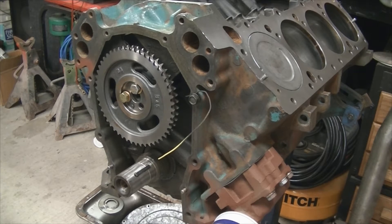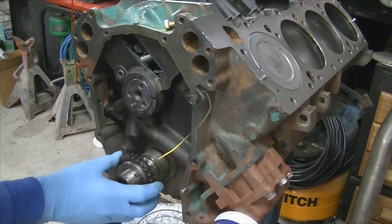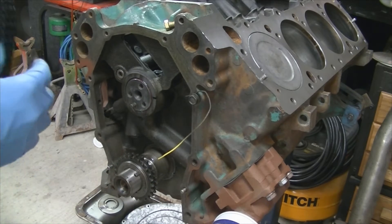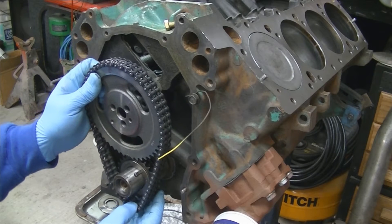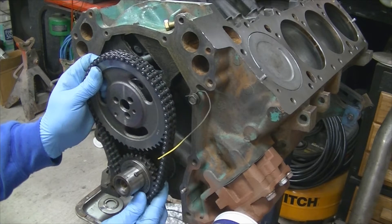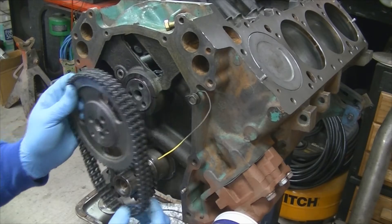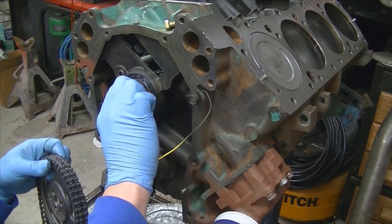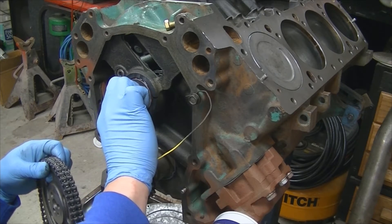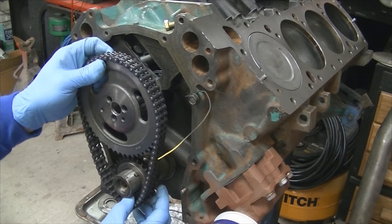Now we can get the timing chain assembled to the crank. We're going to install the camshaft timing chain and the gear in the same location it was when we took it apart, that way it's still at zero — or at the 102 centerline.